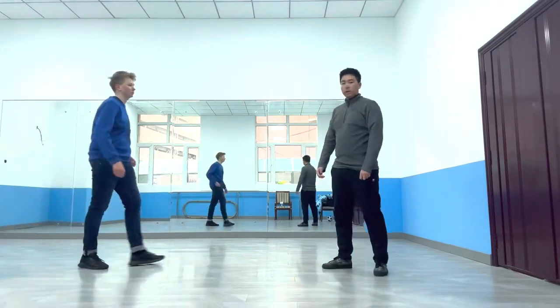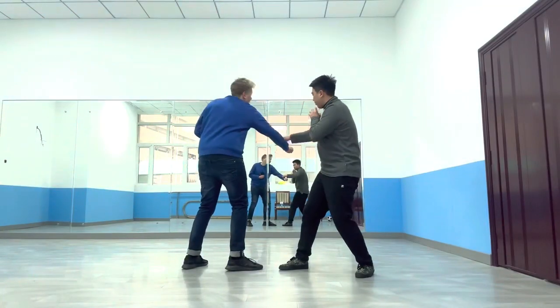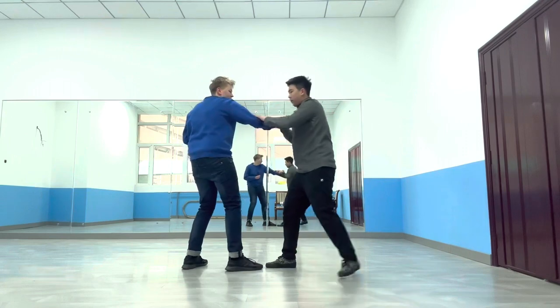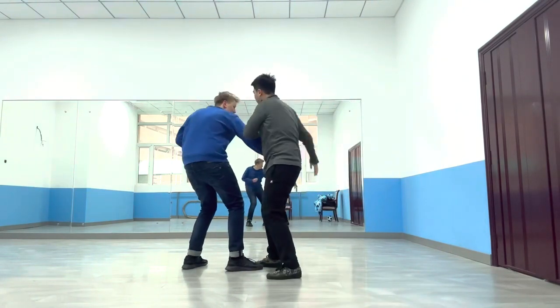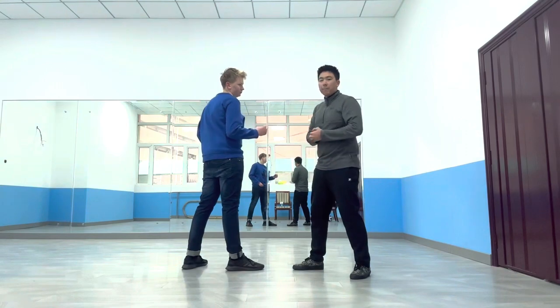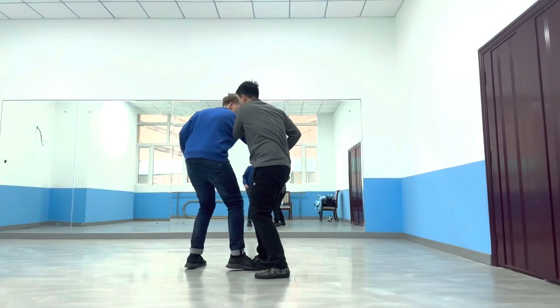Let me demonstrate again. He comes at me — this is the slap, I slap the fist out of the way. But if I want to hook him, I hook. Then this hand goes. Step by step it's one, two, three. But when applying this in combat, the first and second steps must be combined together into one motion.